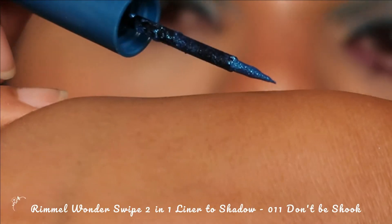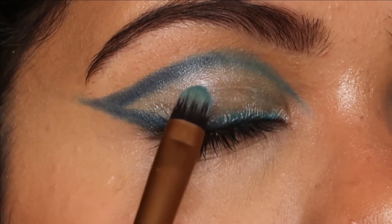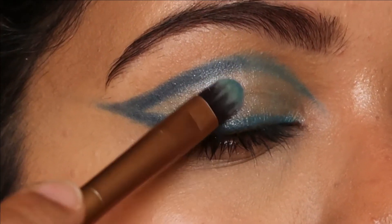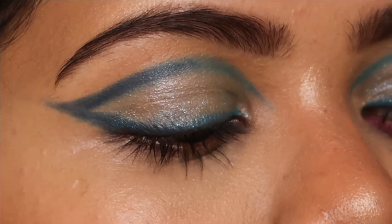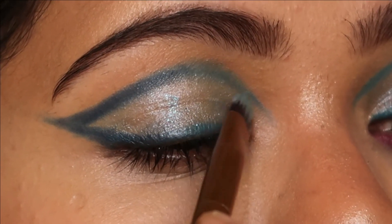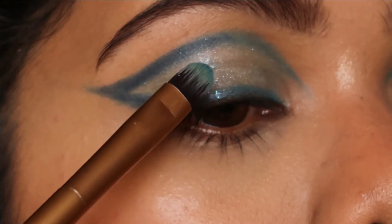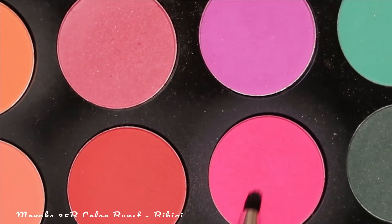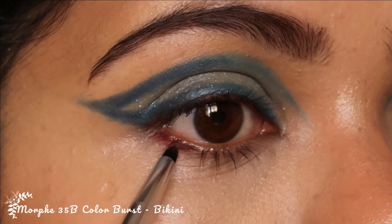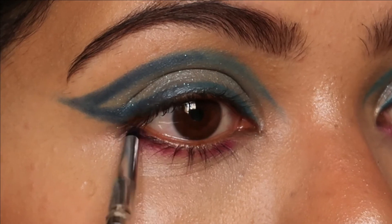For my eyes again, I'm going to use Rimmel's Wonder Swipe liner in Don't Be Shook — it has a slight blue glitter, which I love. I'm going to use that on a flat brush and apply it all over my lid for that glittery effect.